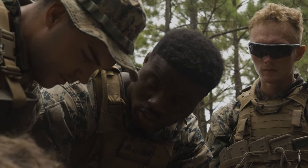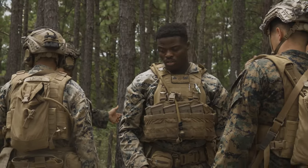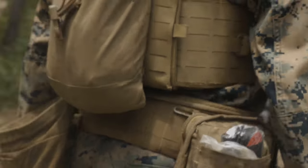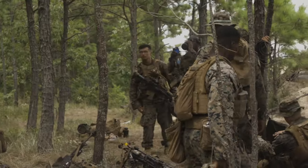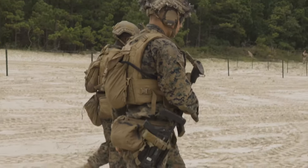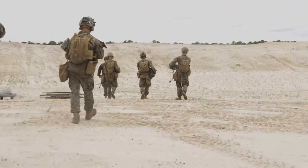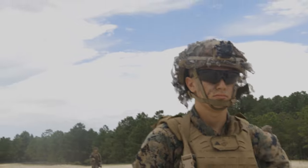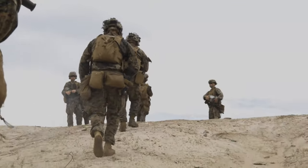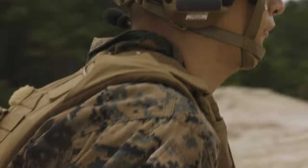Yes. Right? Everybody else go through that — you can go through the whipping method. Do you have to do the whipping method? Yes. Okay, I'm going to do it right now.